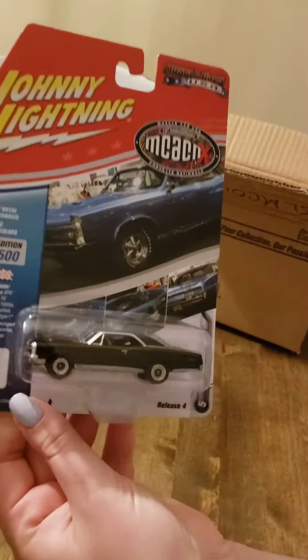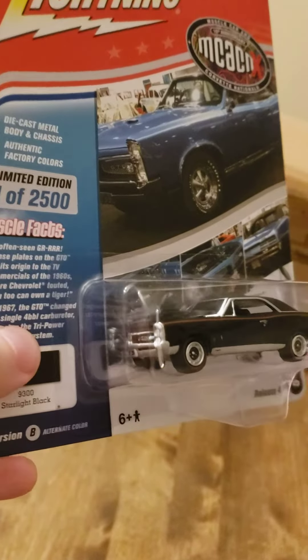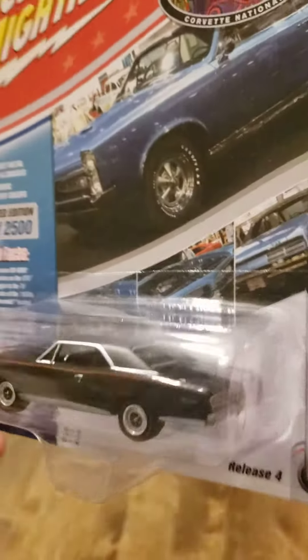Then we've got a 67 Pontiac GTO in Starlight Black. Very nice.